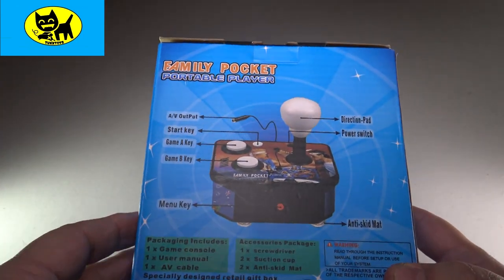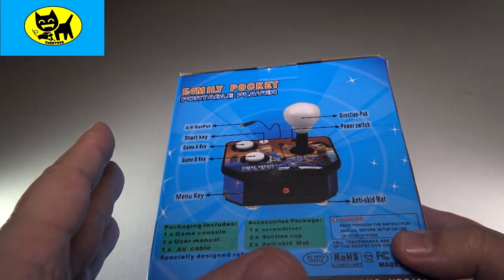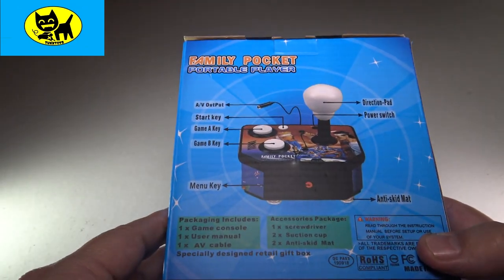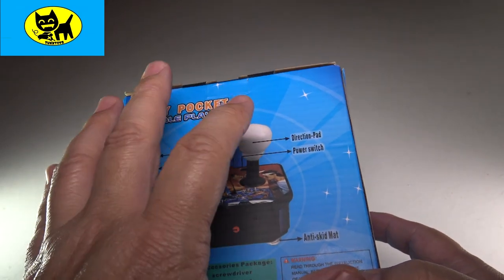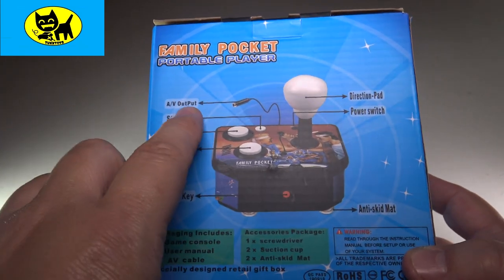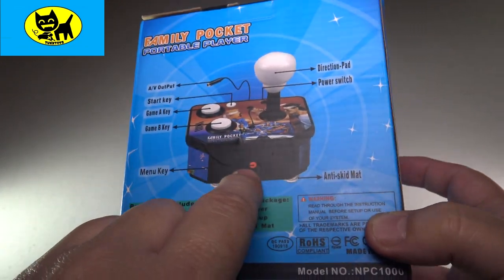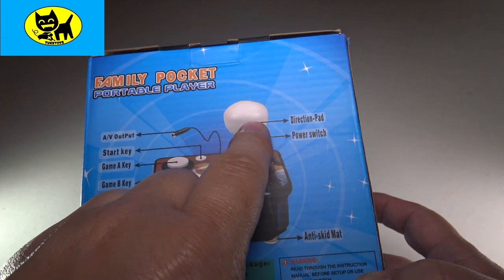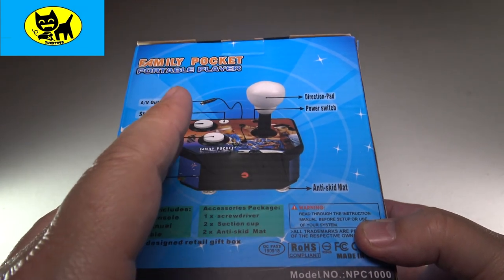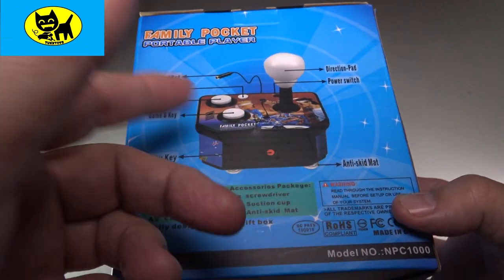On the backside here it talks about a little bit. One of the things I've been hearing great things about is the buttons — they're like professional arcade quality, which they usually call HAP controls or cherry buttons, two terms used at arcades. I hear these are really great. The buttons are really nice and the joystick's really nice too. There's AV out, a start button, A button, B button, menu right in front, joystick which is a directional pad, power switch, and it does have an anti-skid mat. We'll take a look at that and put it to the test as well.